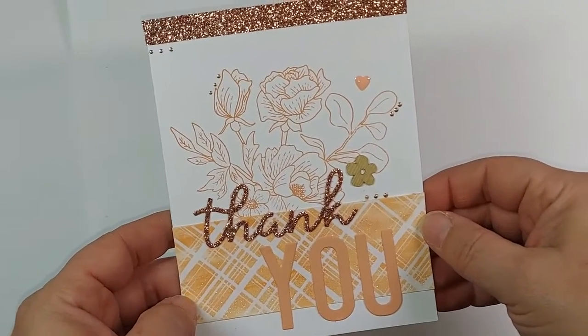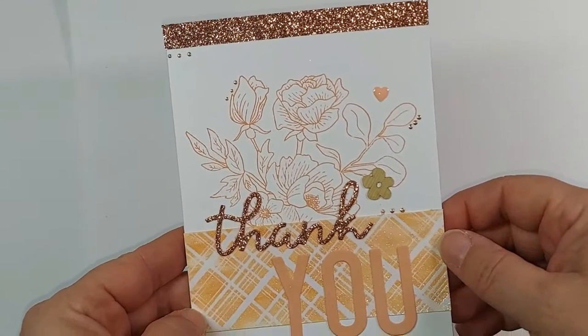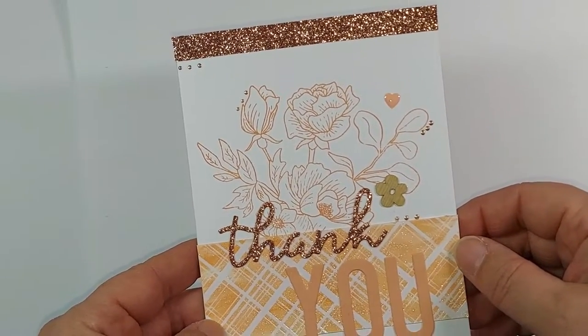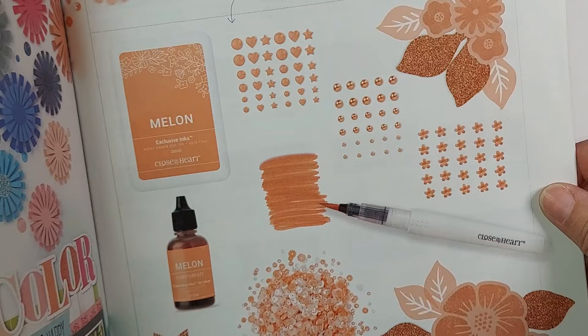Hi, I'm Layla Harris, and today I'm going to show you a project I created with the new Color of the Year and the Operation Smile stamp set. You will find the Change the World stamp set on the back of any of our catalogs. A couple pages from the back of our core catalog, you will find our Color of the Year page. This year, we are featuring Melon in 10 different ways.